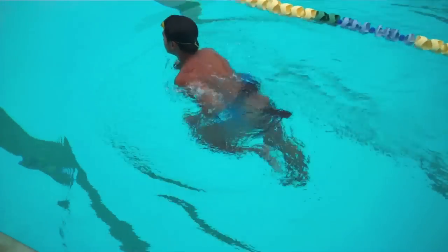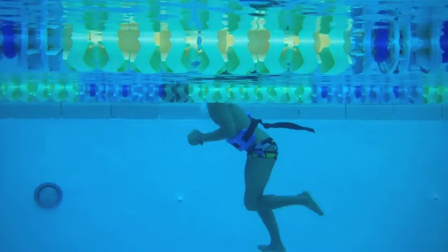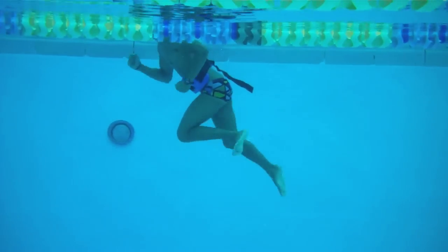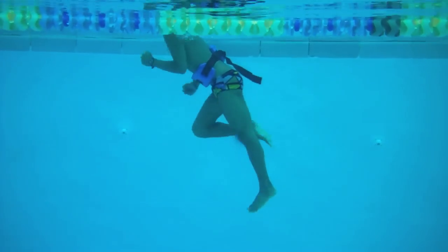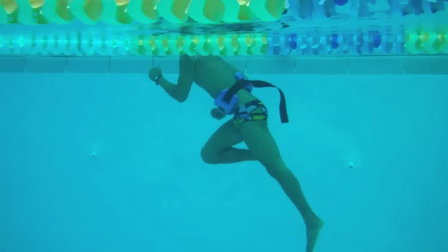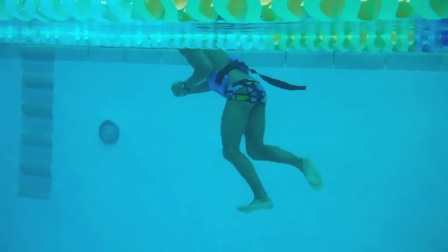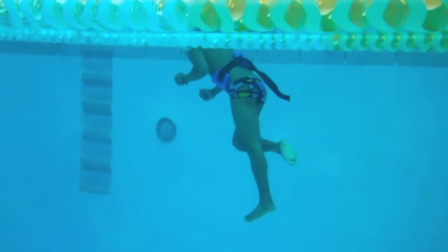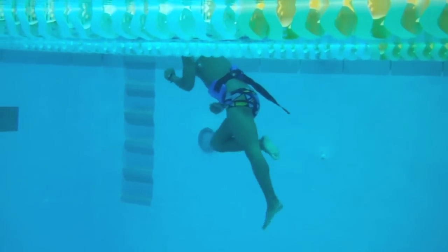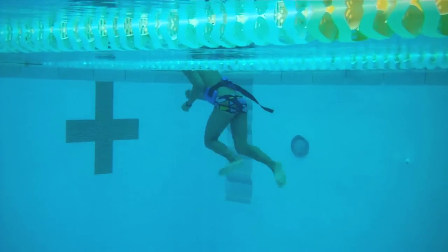Aqua jogging has the misinterpretation that it is for old ladies — it is not. It is the preferred cross training for most track and field teams and a lot of cross country teams. It's incredibly effective. Give it a try — go with that 180 cadence and I guarantee your heart rate's going to be a lot higher than you expected. I can also probably guarantee you're not going to be able to do it as long as you thought you could.